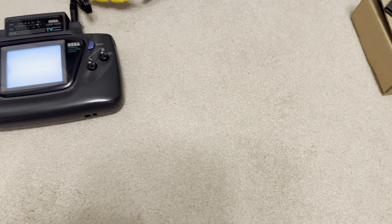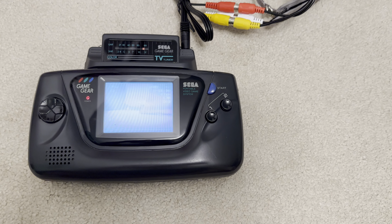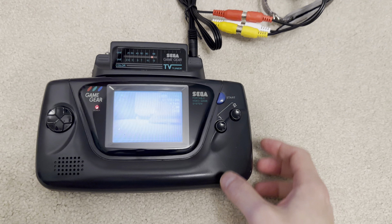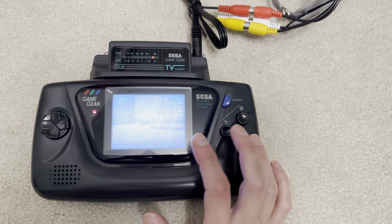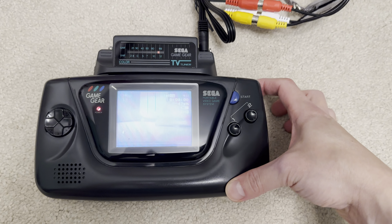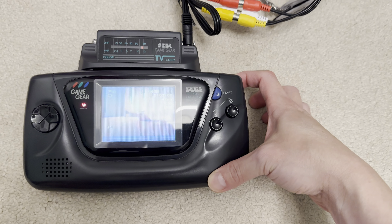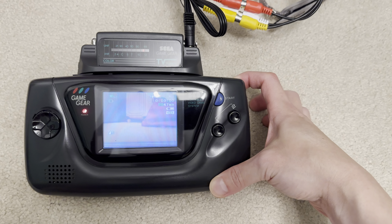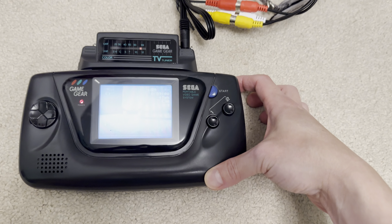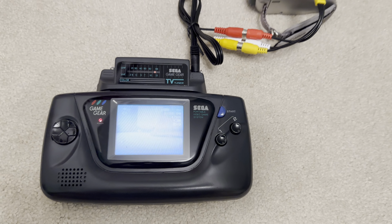This is the PAL version, which isn't meant to be used in the United States where the signal is NTSC. The beauty of this is, remember, Game Gear had a colour LCD screen. So this was quite possibly one of the early portable colour TVs that displayed images on an LCD screen instead of CRT.